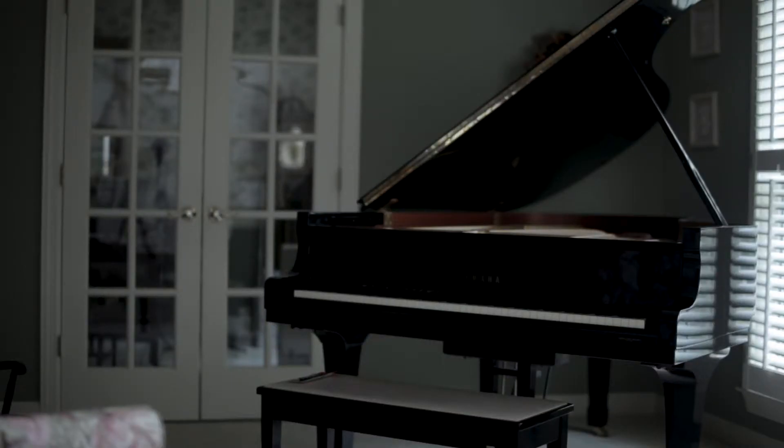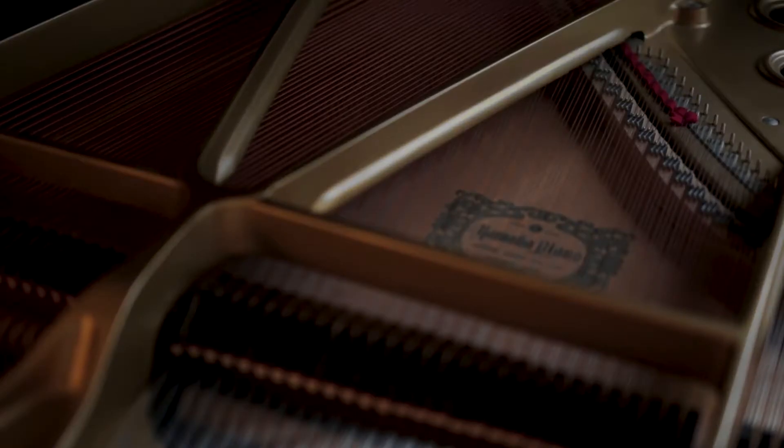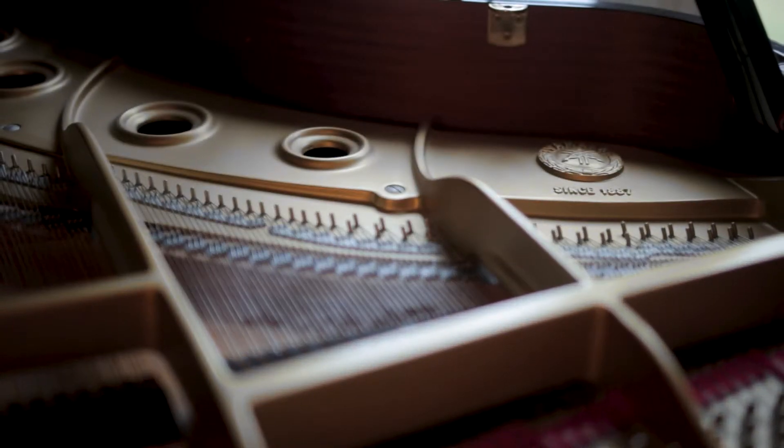I started playing in the second grade. We moved here to Huntsville in '86 and started looking in the newspaper and found a used one-year-old C5 Yamaha Grand Piano, went and checked it out, played really nice. It was a good price, so we purchased it.